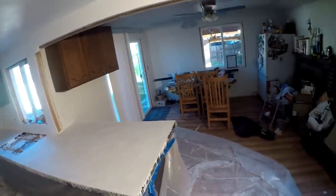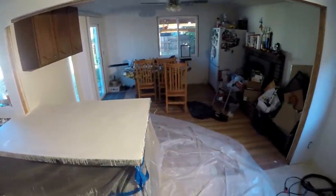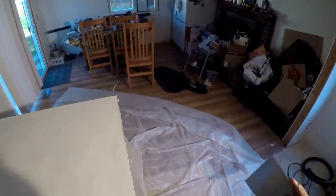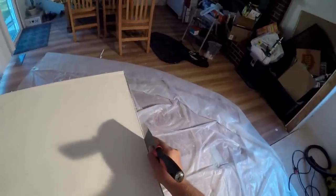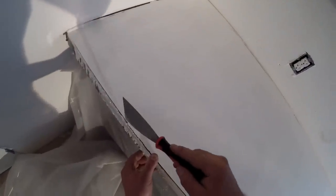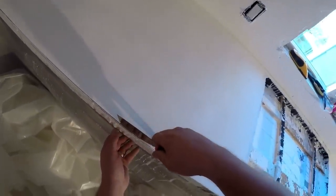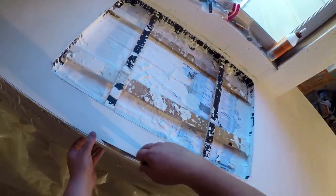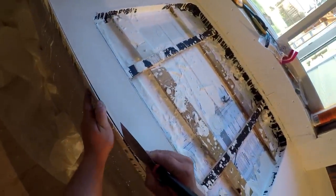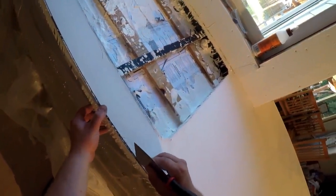It is Monday evening — we poured these things Saturday midday and we're going to start breaking the molds off. First I'm going to take a putty knife and cut these edges to make sure there's nothing stuck. They say you can pull the forms two days after you pour, and it's been about two days.